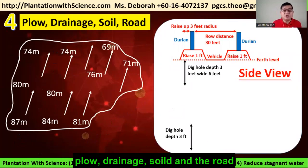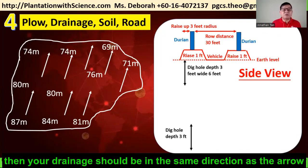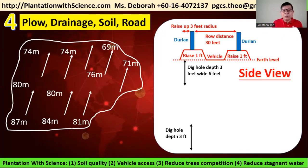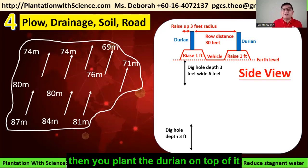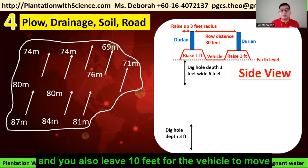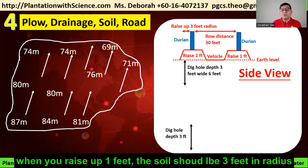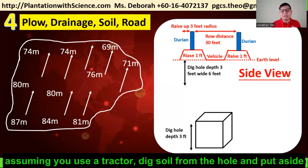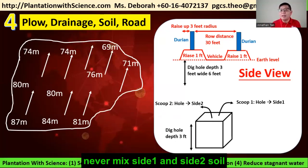The fourth topic to consider is soil, drainage, and root structure. As shown on screen, the earth structure and drainage should be in the same direction as indicated. Normally you need to raise 1 foot from the earth level before planting the durian. Trees are spaced 30 feet apart, with 10 feet for vertical movement. When you dig the hole, it should be at least 3 feet deep and 6 feet wide. When raising 1 foot, the soil radius should be about 3 feet. Using a tractor: dig the soil from the hole, put it to one side for scoop 1, and do the same for scoop 2 on the other side — never mix side 1 and side 2 soil.